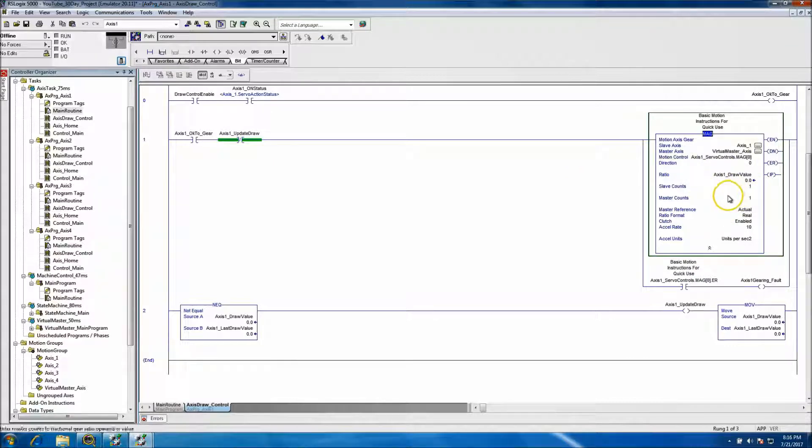It will not update unless you break and remake the gear command. Periodically — really quickly — if this value is not equal to the last value, it will set a bit which drops the gear command, then remakes it as soon as the new value loads in. It's basically the scan time controlling that. So if the draw value changes — say you had a draw of 1.2 and the last draw was 1.3 — it would automatically index that.